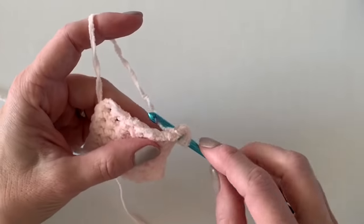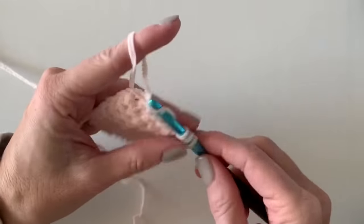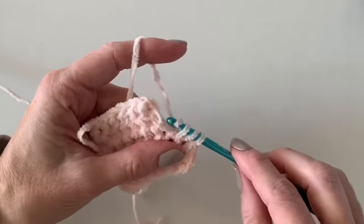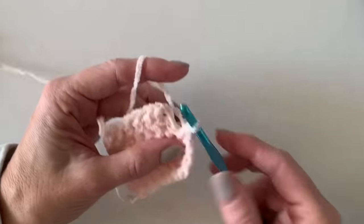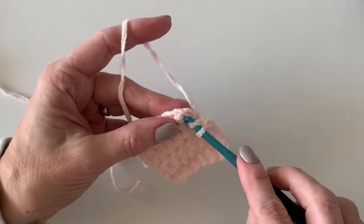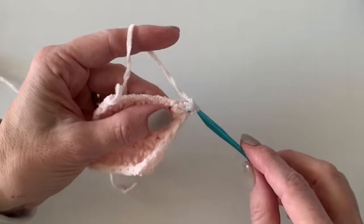I worked one half double crochet per row down the side of the blanket — hopefully those are easy to see. Just working one half double crochet per row, and when I get to the corner I will work three half double crochets around the corner. Here I am in the corner — I'm going to work one, here's two, and three.